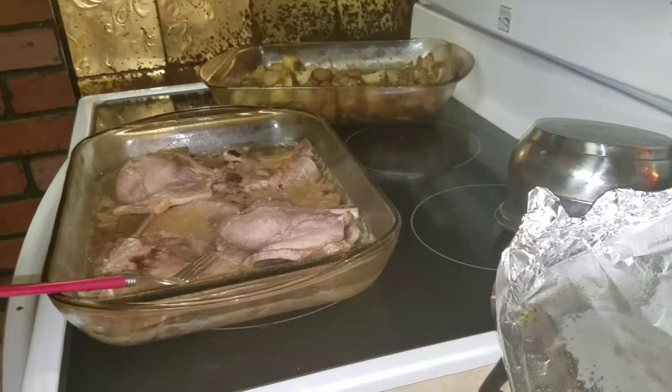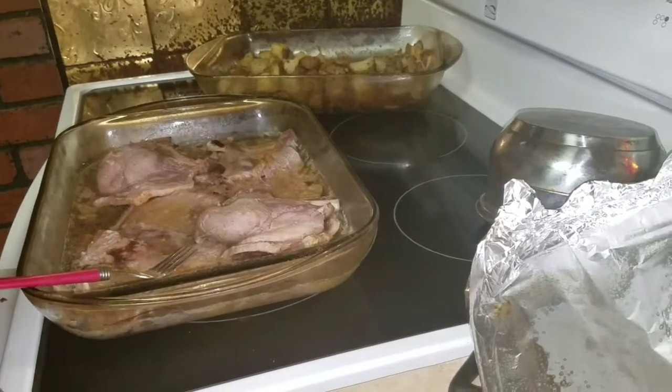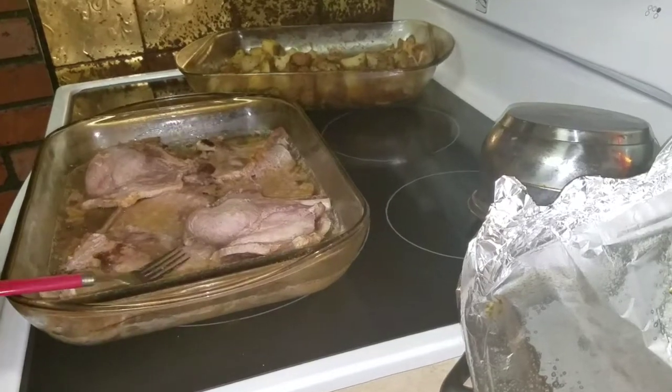My pork chops are ready and now I'm just going to make the gravy. I'm just using a brown gravy package.